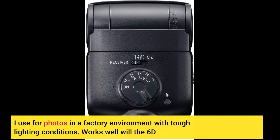I use it for photos in a factory environment with tough lighting conditions. Works well with the 6D.